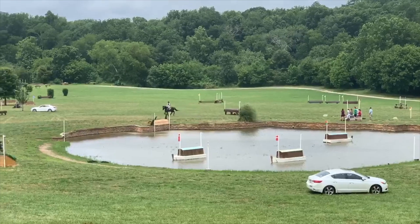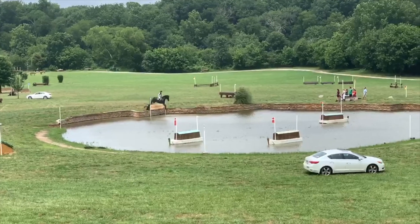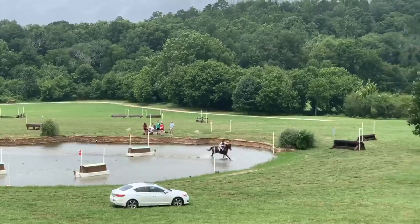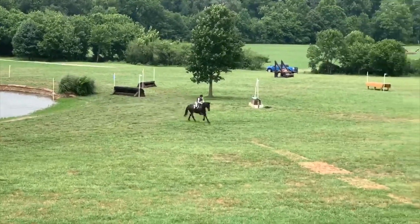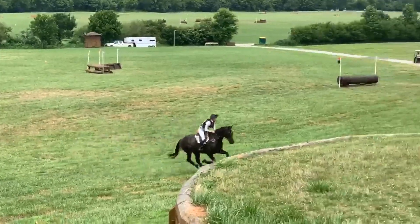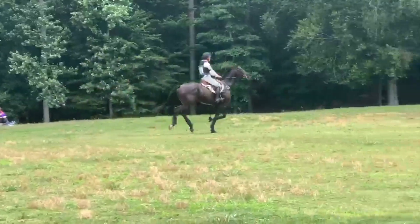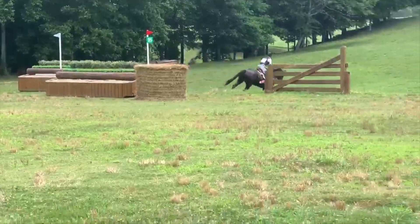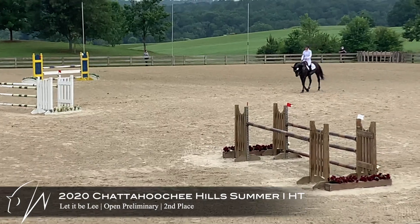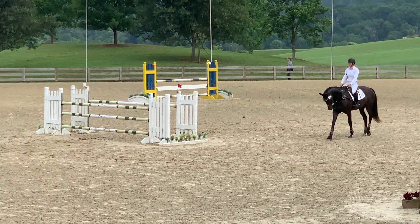We are coming down to the water — it gives me a great jump in. The line's a little awkward, but I want to make sure I hold my shoulder back jumping the jump out of the water. Now I'm going to let him canter up the hill and use my body for balance. Sometimes he likes to run a little bit underneath it, so I have to have a conversation with him. But overall he did really great on cross-country and moved us up into second place coming into show jumping.